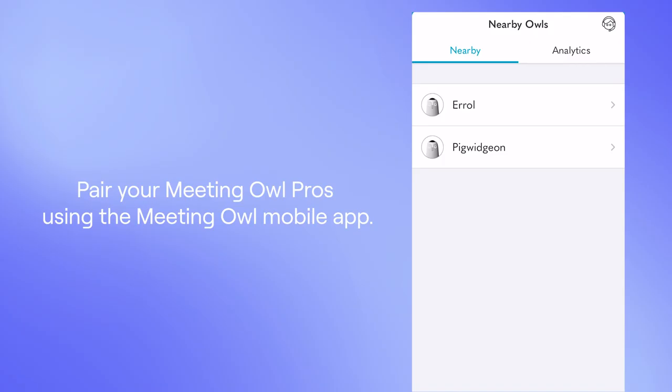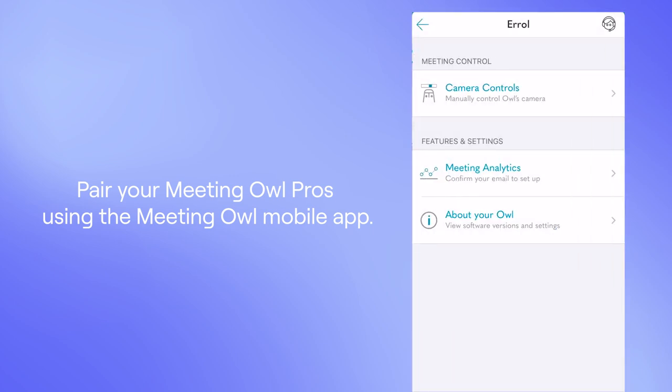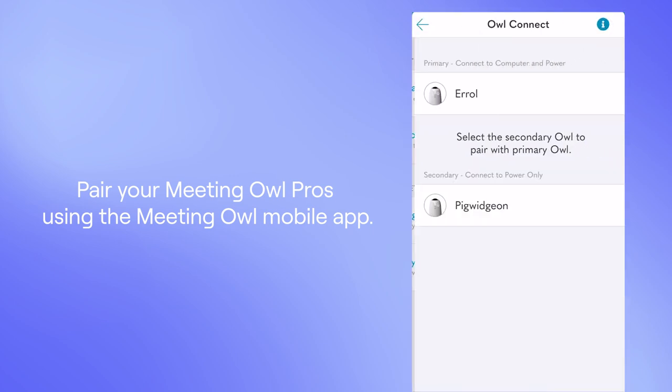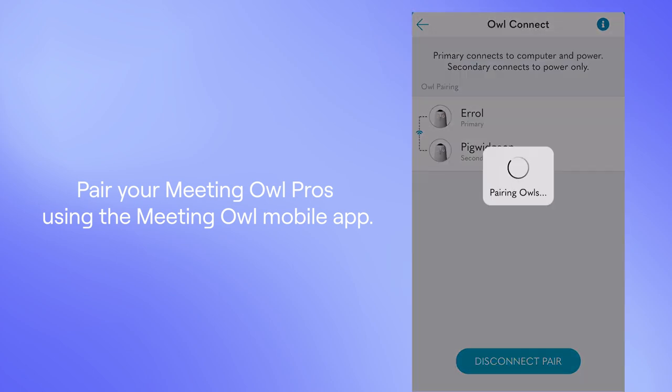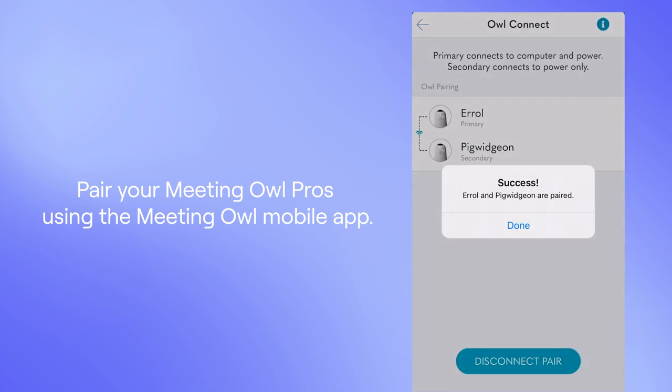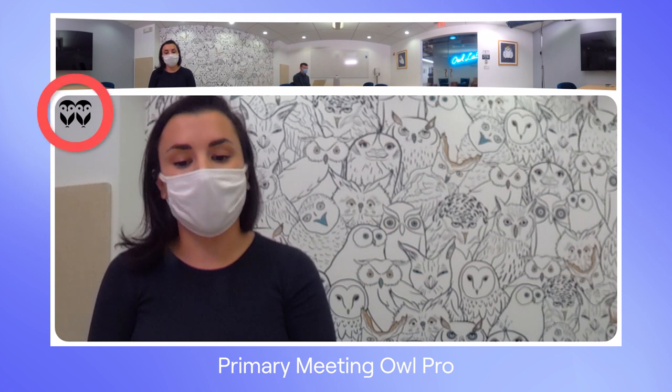Once you've set up your Meeting Owl Pros where you want them, it's time to open up the Meeting Owl app to pair them. Both of your Meeting Owl Pros need to have connected to Wi-Fi once to initiate this feature. From there, you can select the owls you want to use as your primary and secondary owls. Your owls will indicate when they're paired when a two-owl icon is visible on the Meeting Owl stage view when you start your meeting.